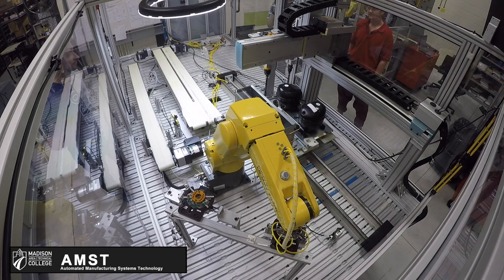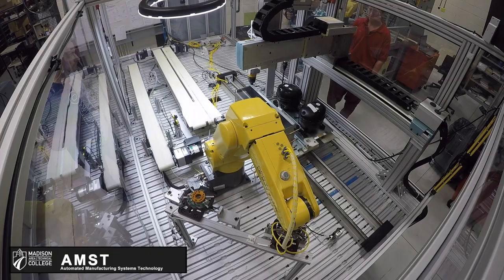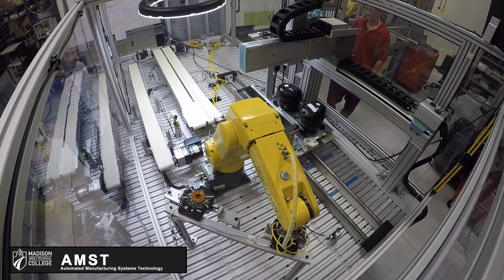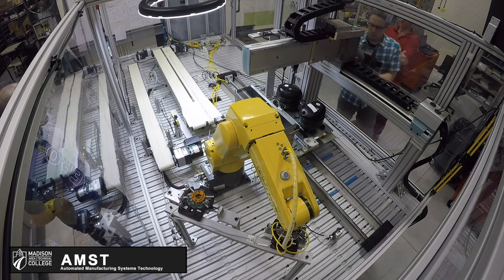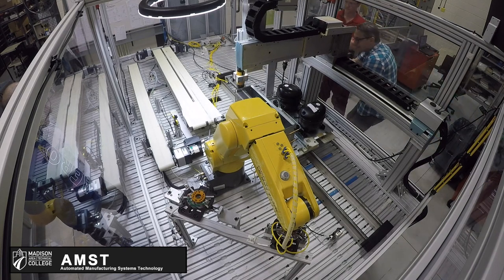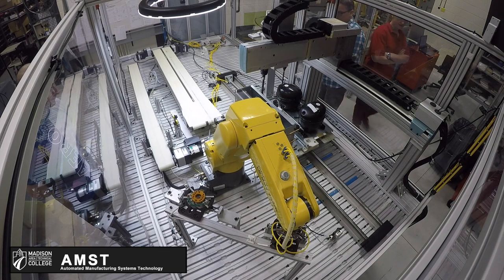Now it will put the wrench back and pick up the wrench that is used for the compressors. Again, we are using tapered guides to help guide us to the head of the bolt. All the signals to start and stop the air wrenches are sent from the Yamaha to the PLC and thus to the valve bag.